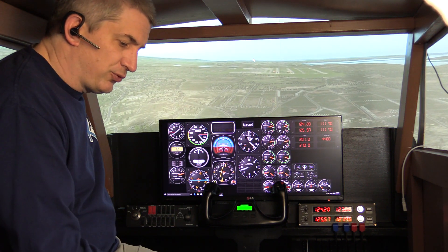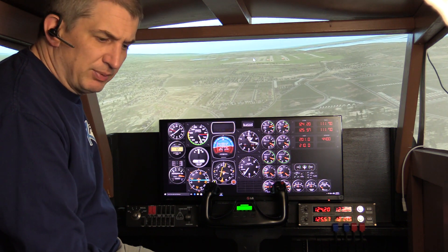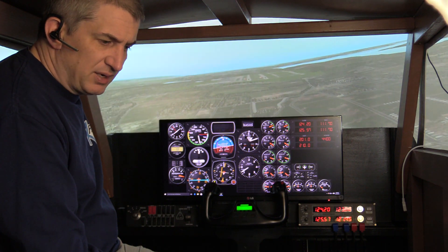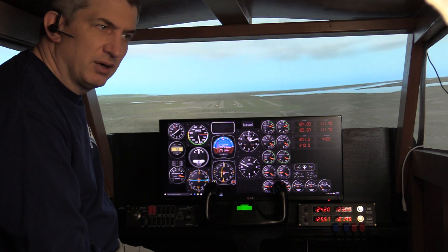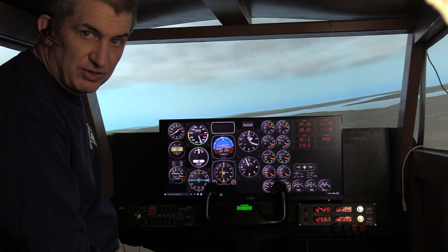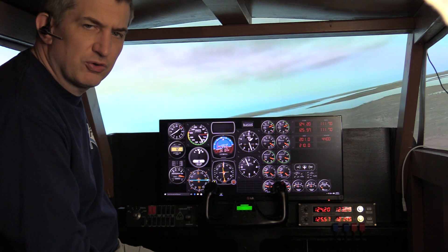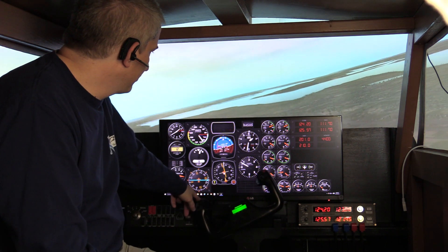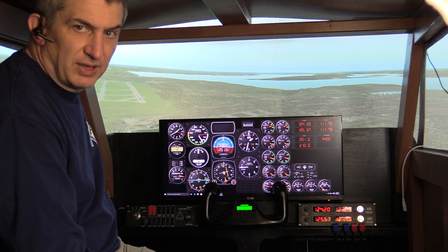Air Manager comes with some pre-made panels, as I mentioned earlier. There's a 172, a Baron, the B-1900D, I think there's a helicopter one in there, there's a lot of 737 instruments to allow you to configure a 737 cockpit, and I think an SR-22 if I'm not mistaken. There's a lot of glass cockpit stuff — you're seeing a lot of the analog instruments here, but there's a lot of stuff for glass cockpits.